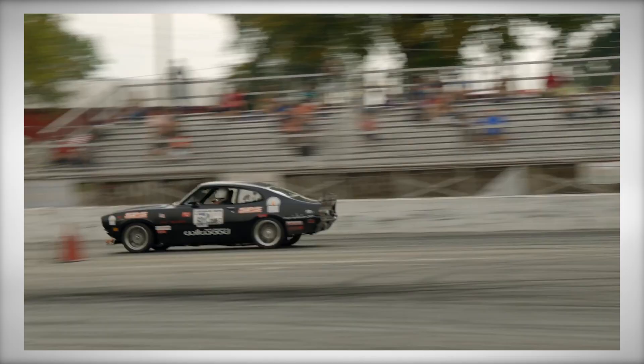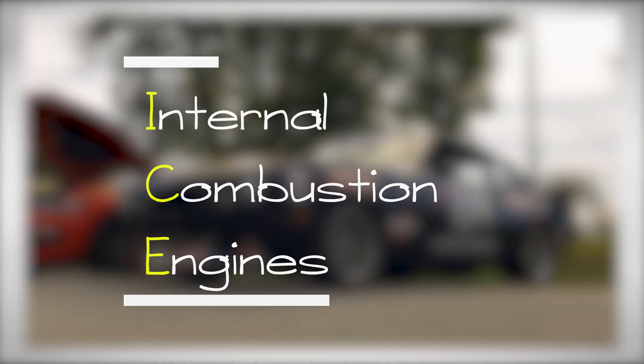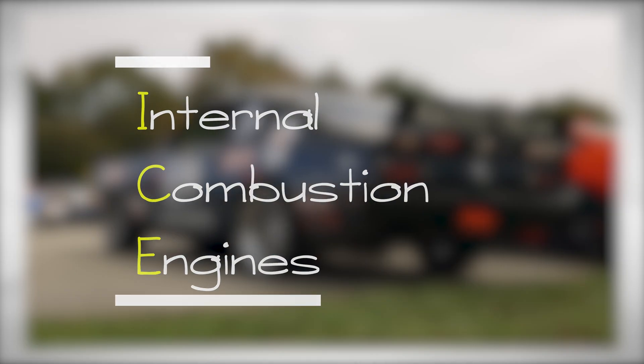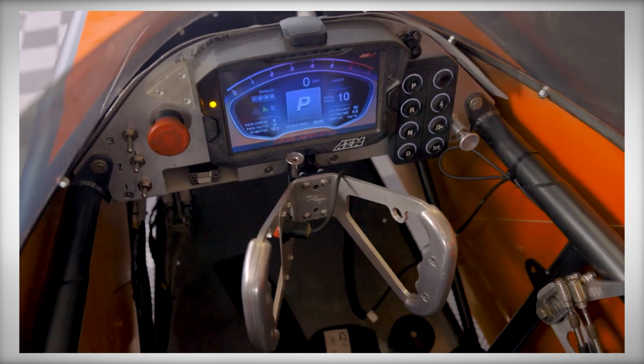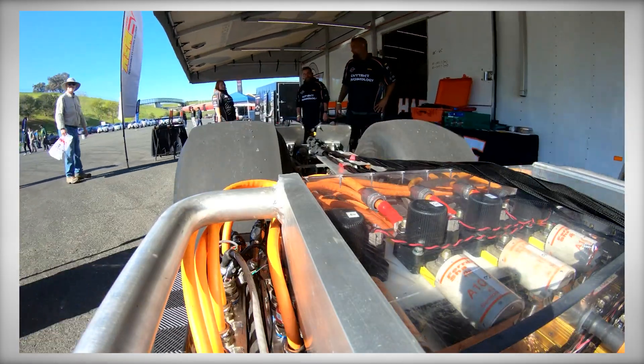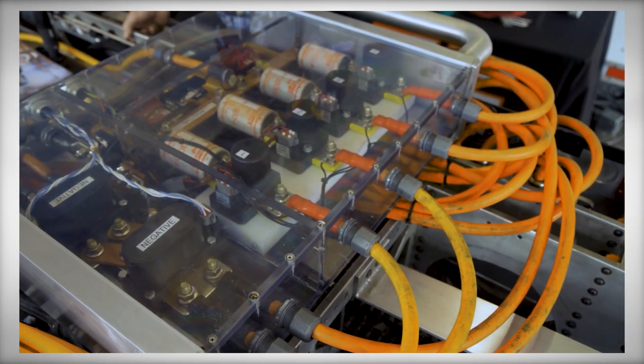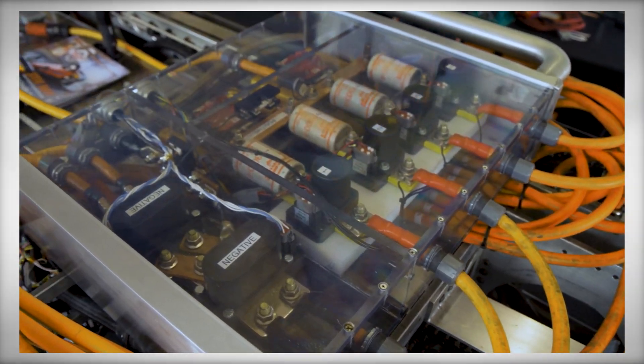To speed up the learning curve, we're going to relate a lot of things in the EV world to internal combustion engines wherever possible. Understanding what you're working on is extremely important when you're dealing with high voltage. It can be dangerous, but with some training and proper equipment, you're going to be prepared to do everything from parts installs to full-blown EV resto swaps.